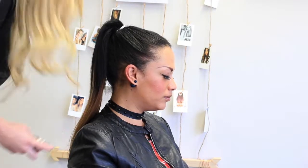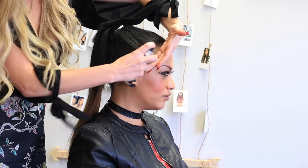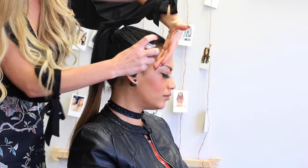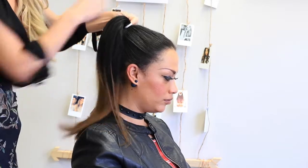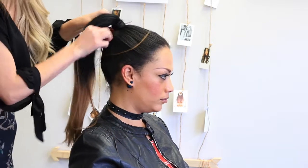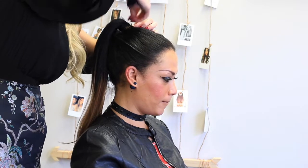I'm using Root Concealer Spray to create a perfect hairline. Wrap a small piece of hair around the hair elastic to create a super elegant finish, then secure in place with bobby pins.